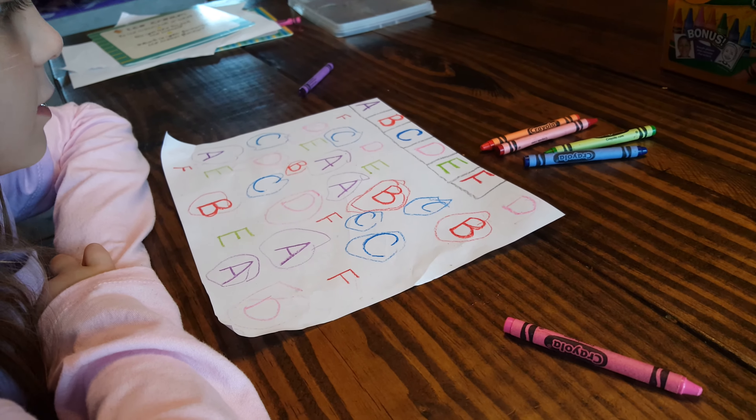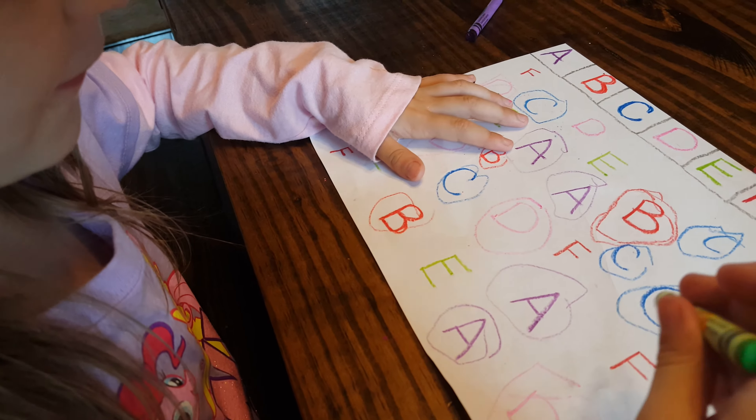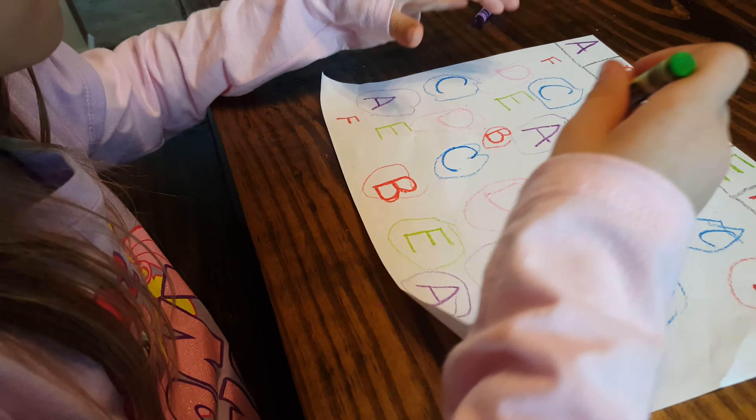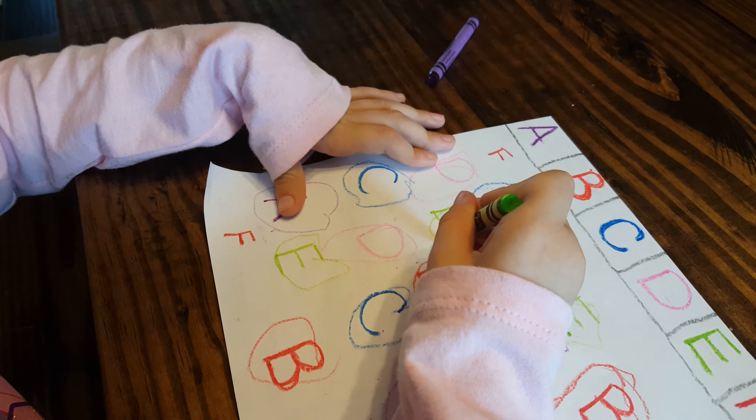Okay, what letter is next? E. Find letter E. Okay, she's got letter E.